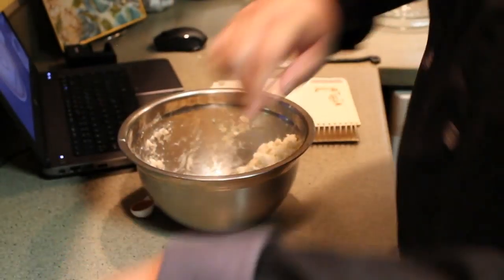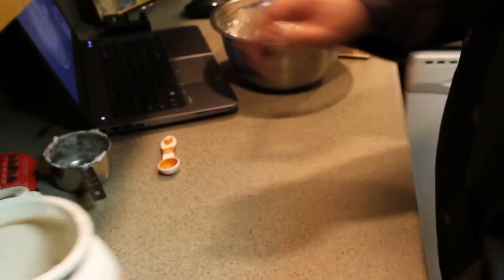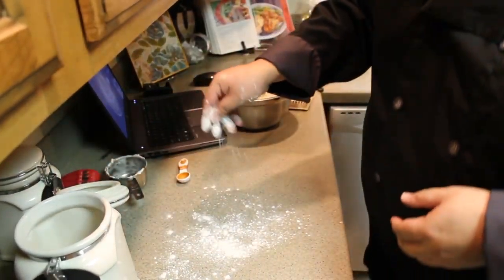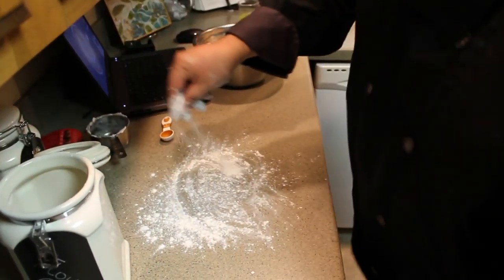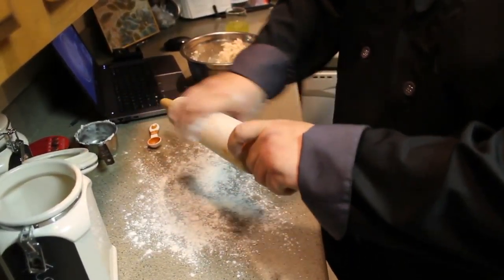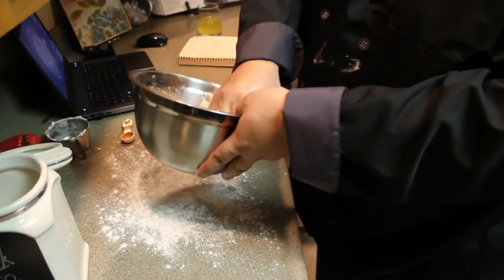That is looking good guys. Before I pour this out, I'm going to roll this out by hand. But first I'm going to put some flour down — I don't have one of those pastry sheets, so I'm going to toss some flour out by hand. Before I grab that dough, I'm also going to get my rolling pin nice and covered so I don't have to reach back in there with messy hands.